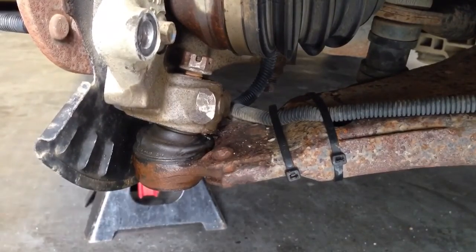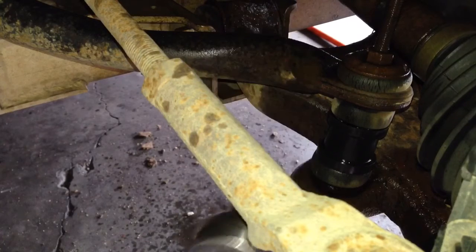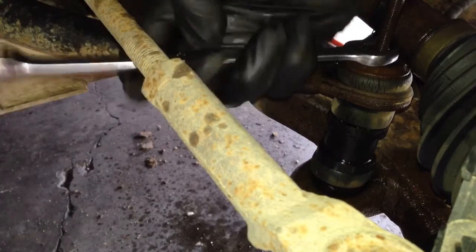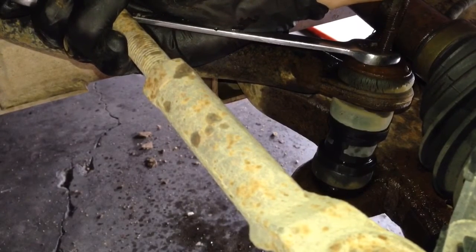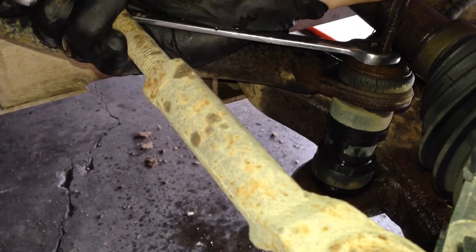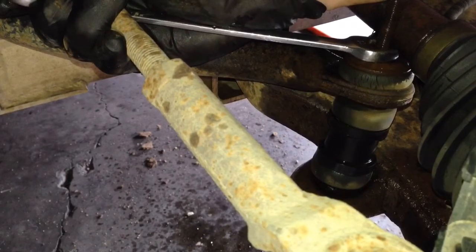Now I'm going to disconnect the sway bar link end, then move on to the tie rod. To disconnect the sway bar link end, I'm using a 13mm wrench and a 13mm socket. This thing is so far bent back that it's actually pushed up against the CV axle, so I'll put my open end on here and get the bottom with the wrench. Look at that — the bolt head is completely ground off from rubbing. That might be a problem getting back on. We may need to cut some threads into it or go ahead and replace it.